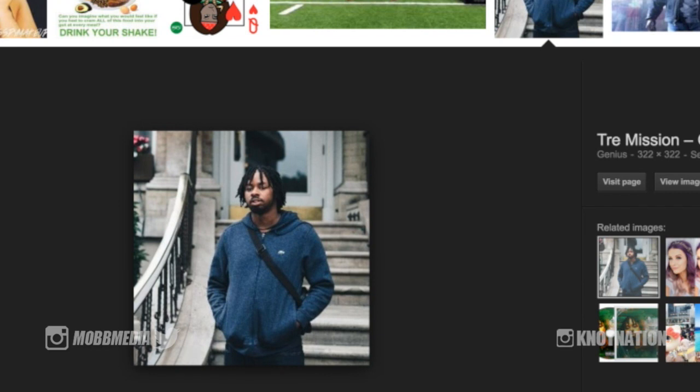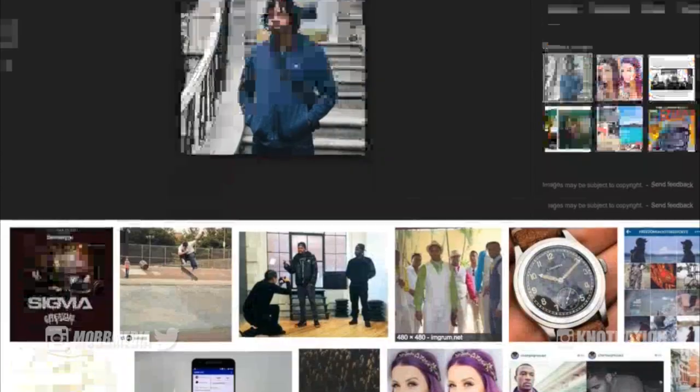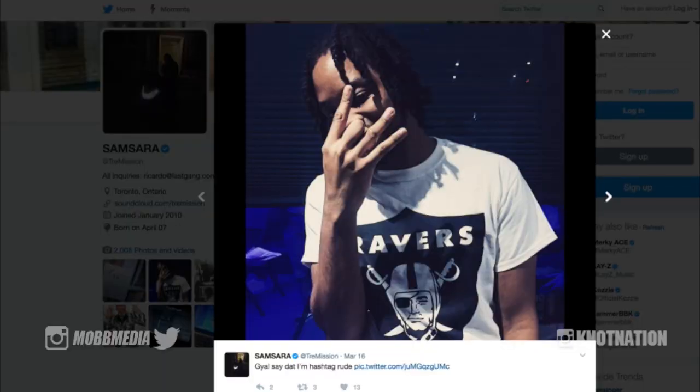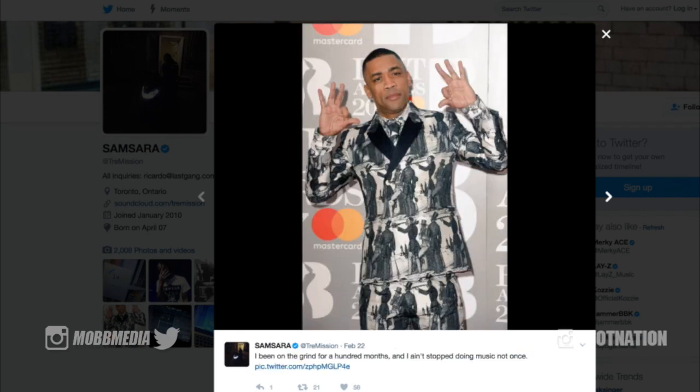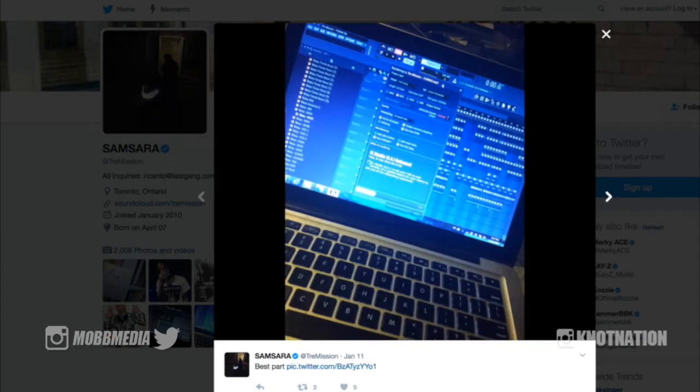Looking over at his Twitter page, we can see him rocking two strand twists over the dreads — gives you a unique look and will definitely give you crinkles when you take out the two strand twists. Another shot of him in the basement working, dreads down in his face. It doesn't seem to be really changing up the look too much.